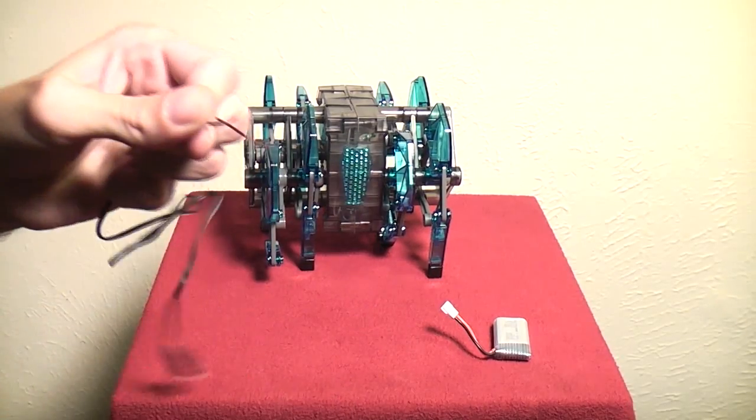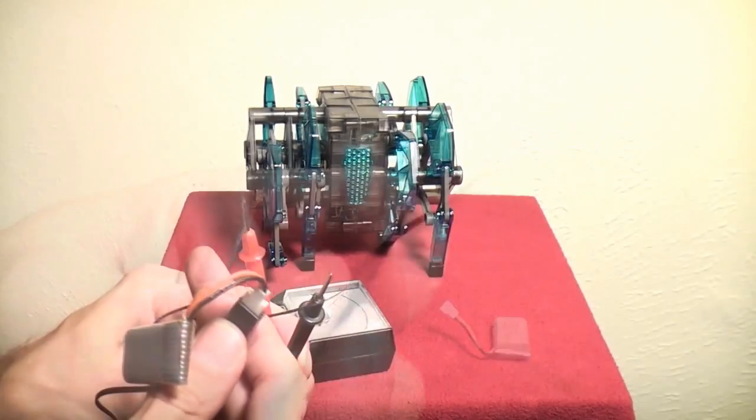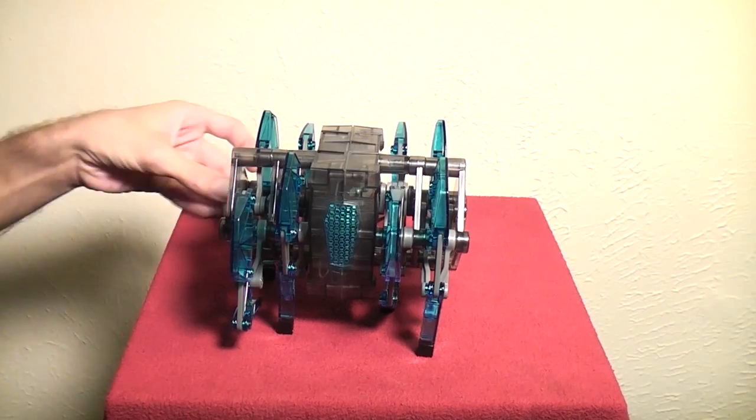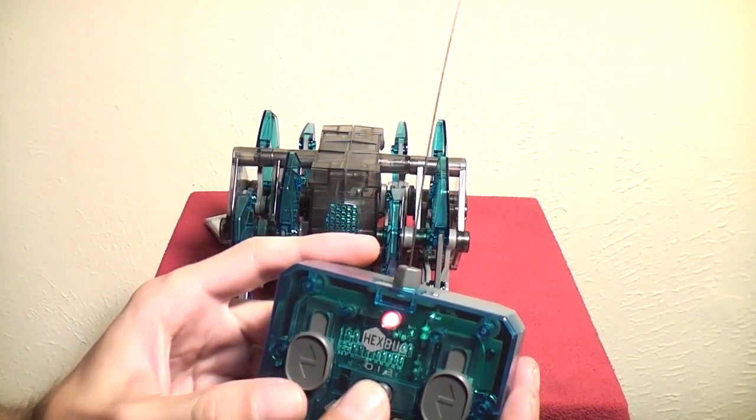Just strip the wires on the connector, plug the battery in, and find out which wire is positive and which is negative. On this connector the one with a white strip was positive. Then unplug the battery and connect the two wires to the battery terminals in the battery compartment. Make sure to put the positive wire on the positive plug and the negative on the negative plug. Then plug your battery back in and test it out.